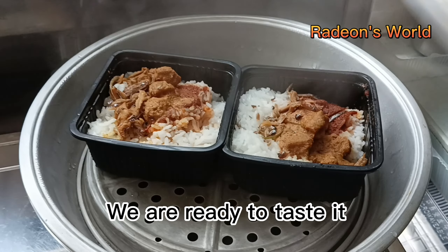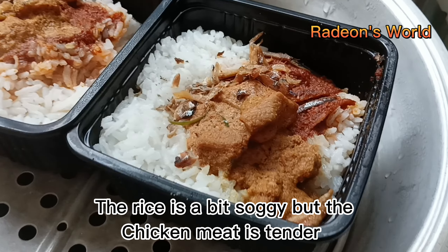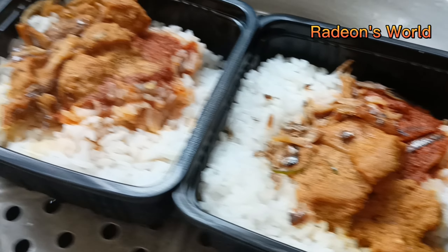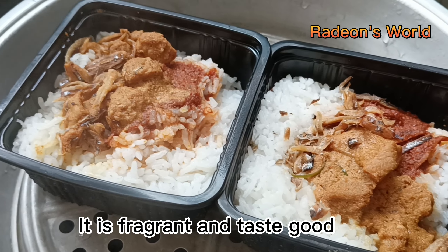We are ready to taste it. The rice is a bit soggy but the chicken meat is tender. I like the taste of the coconut rice — it is fragrant and tastes good.